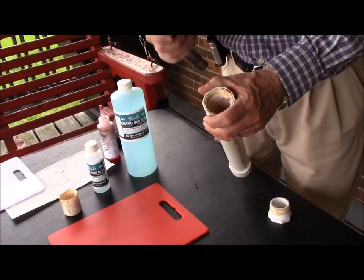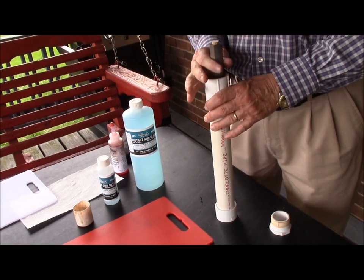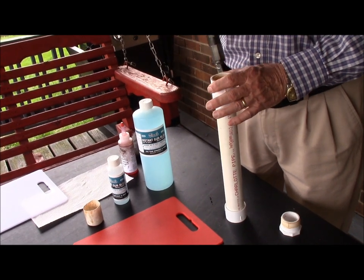Make the container just big enough that the barrel will go in and there will be a little room around it. A lot of barrels will have a large receiver, so you'll need to make it big enough for it to go in.